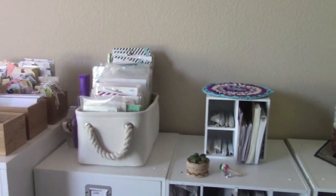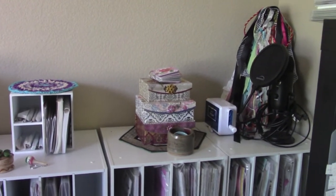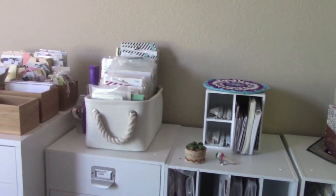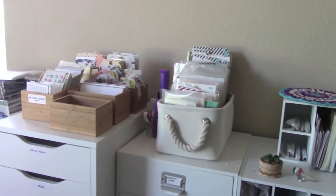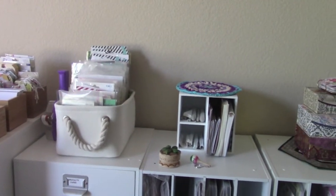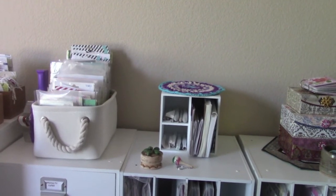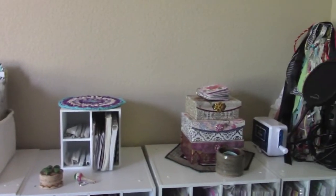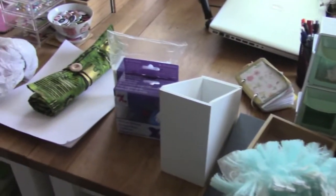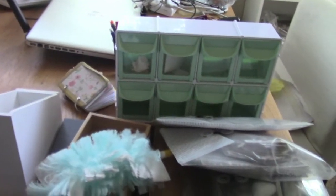It looks a lot nicer, you guys! I am so happy I did this - it just makes it easier for when I add the other cubes on top. All I have to do is just add them on top and then lift everything up and put it up another level. This needed to be done. Now I'm going to get started on organizing a few other things that came off of there and putting them in their rightful areas. This is what's left that I need to figure out where to put.